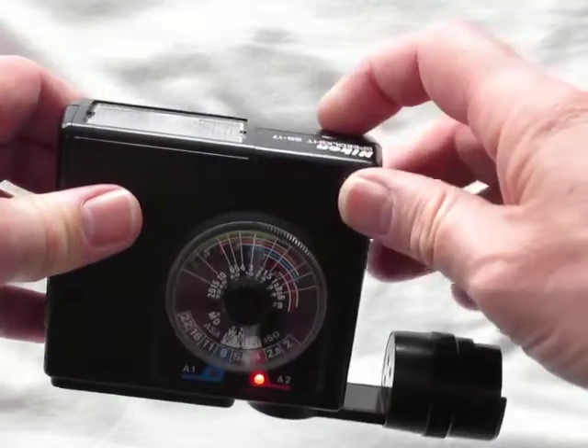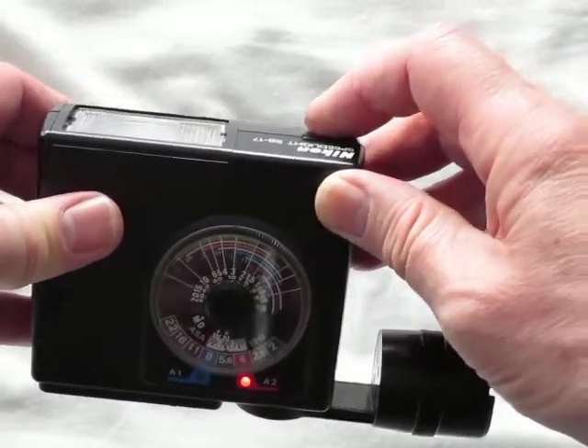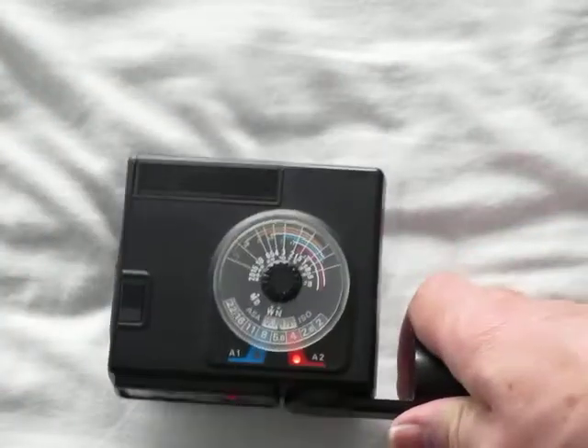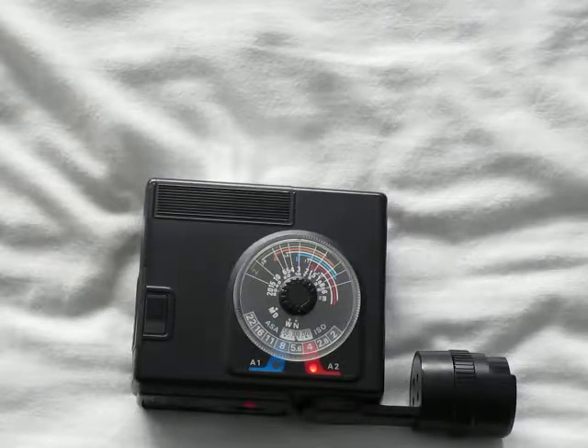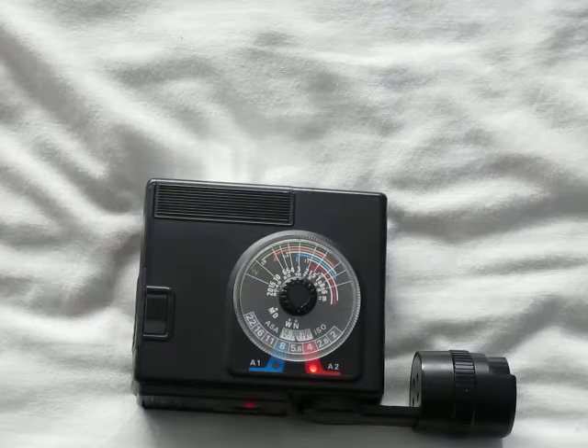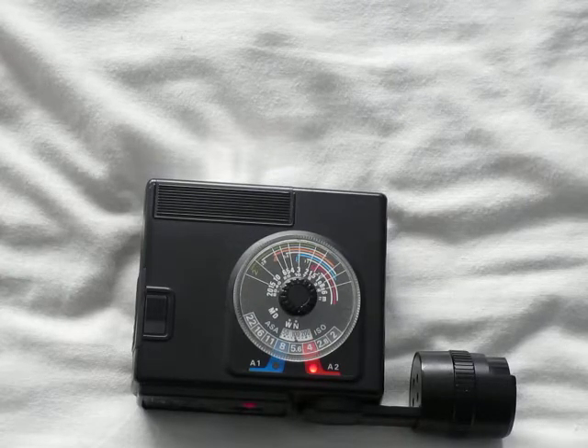The flash gun will read the flash exposure, the camera is set to the ambient setting, and the combined result will give you a fill flash ratio of 4 to 1. It's that simple. The way I remember it is: whatever the aperture is for the ambient reading, just set two stops bigger on your flash gun — and that's it, job done. Hope that's been helpful. Bye.